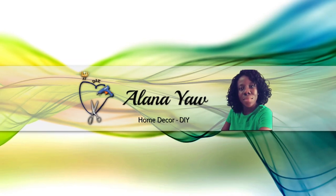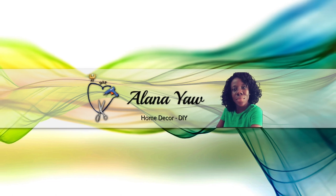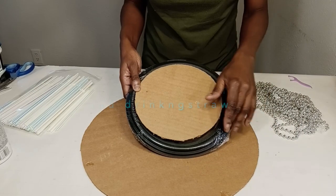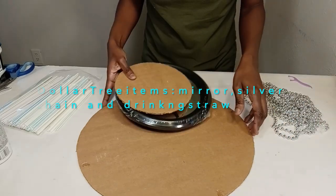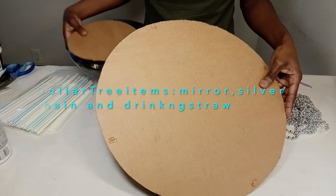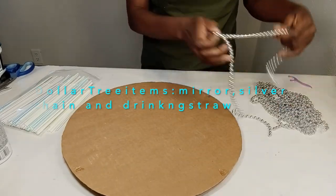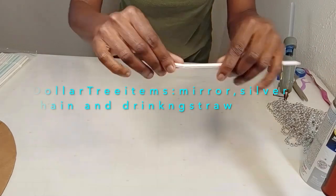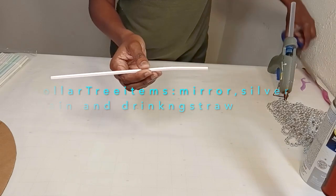Hey guys, welcome to my channel! Today I am creating a glam wall decor mirror using some Dollar Tree items. I have a nine and a half inch wide Dollar Tree mirror, two circular recyclable cardboard pieces 15 inches wide, 12 silver bead chains, and three packs of drinking straws.